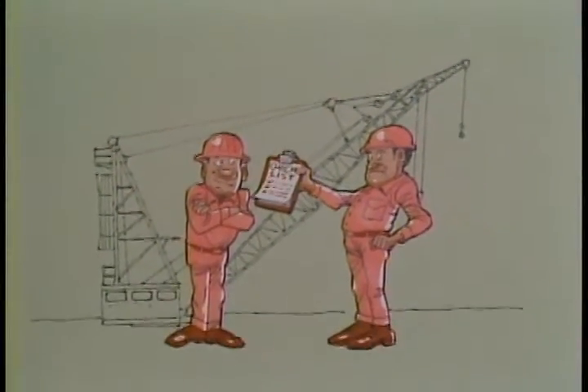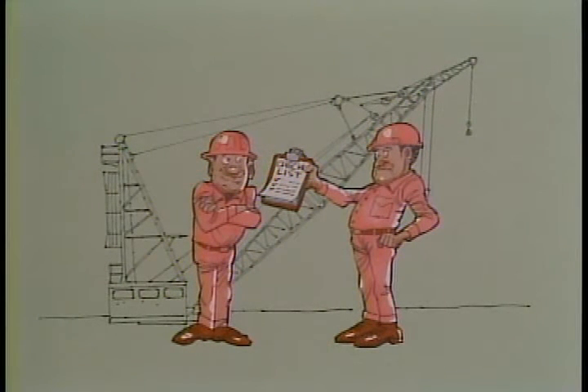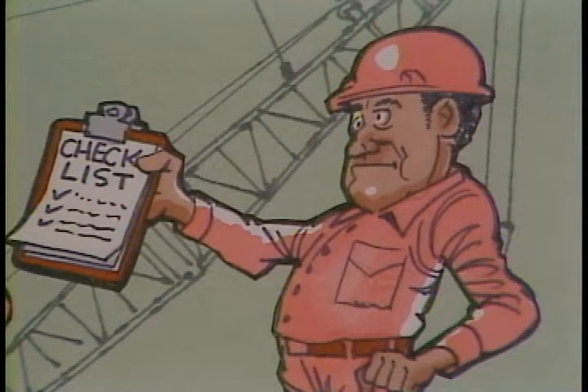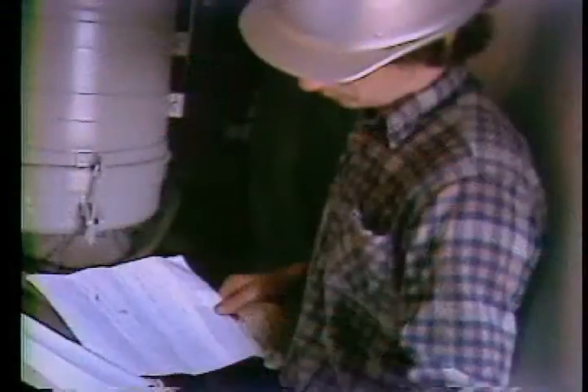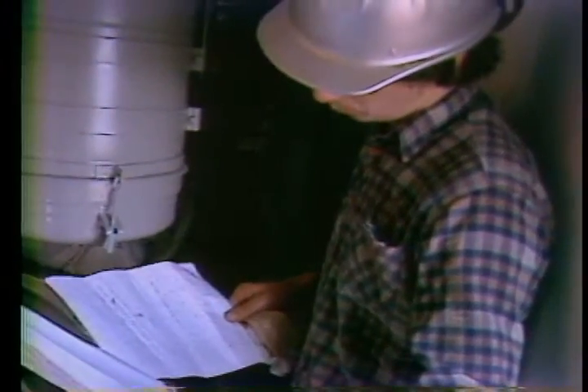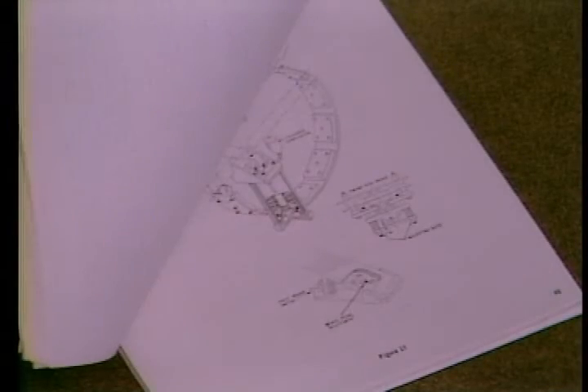That about does it for your monthly checks. Remember, anything out of the ordinary should be reported to the rig superintendent or tool pusher. Make all your notes on your checklist and be sure to tell the tool pusher your results. You might need to add to what we've shown you depending on the crane you have and the conditions you use it under — the instruction manual can be helpful in answering questions.